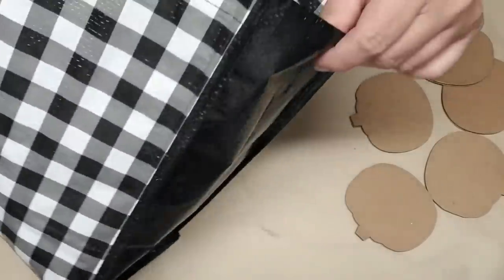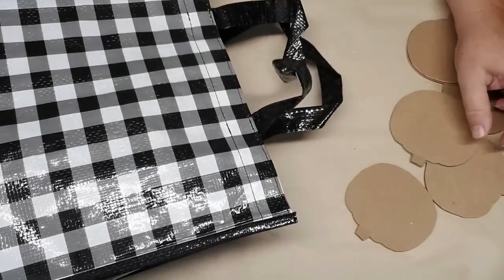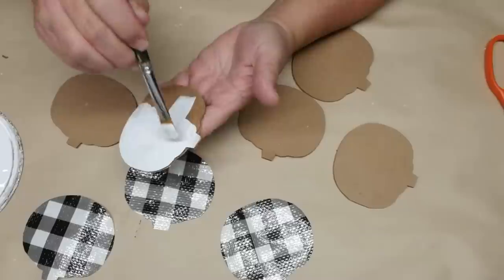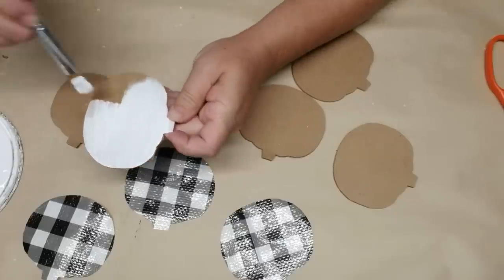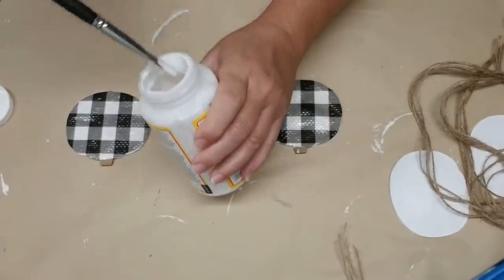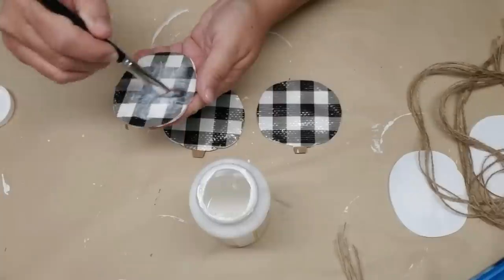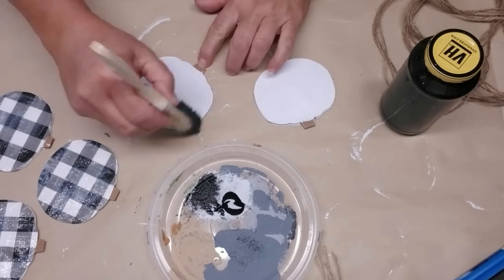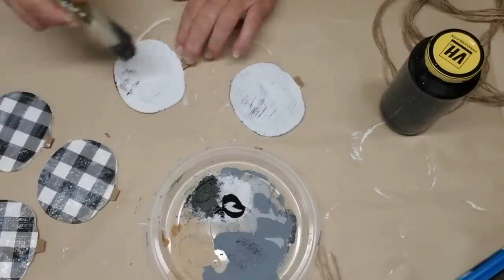I'm taking a Dollar Tree buffalo check bag and cutting out pumpkin shapes to glue them on one side of the pumpkins. I've cut out three pumpkin shapes and I'm going to paint the back of those shapes with just some white latex paint, then the buffalo check will go on the front. The other two pumpkins will get both sides painted with white. The three buffalo plaid pumpkins are now glued onto the wood pumpkins, and because this buffalo plaid plastic is really bright and shiny I'm going to take my matte Mod Podge and give it one coat just to dull the shine down. For the two white pumpkins, I'm going to dry brush some black onto them for a rustic look and then use a fine artist brush to put in some grooves to make it look more like a pumpkin.